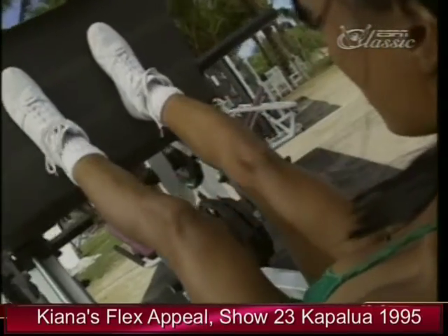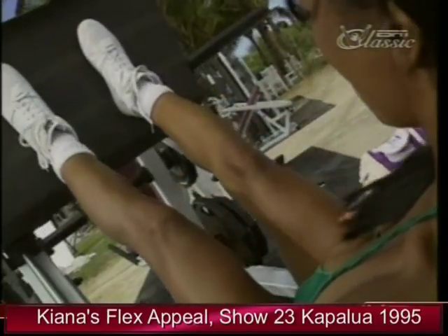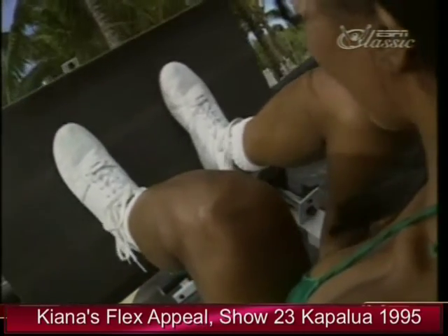We're going to do three to four sets of the leg extension, three to four sets of the leg press. And if she needs a spot, I'm right here to help her out and give her motivation.